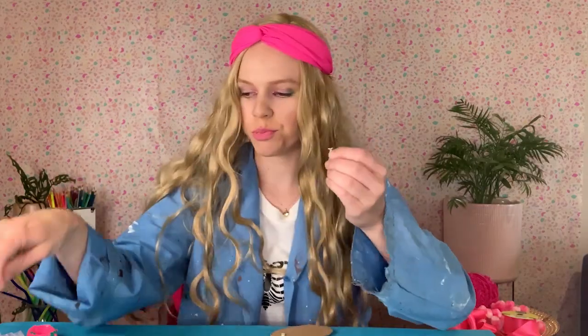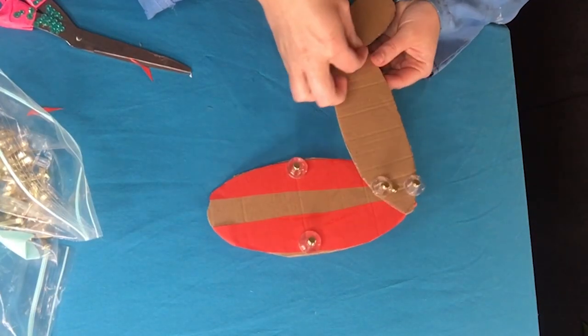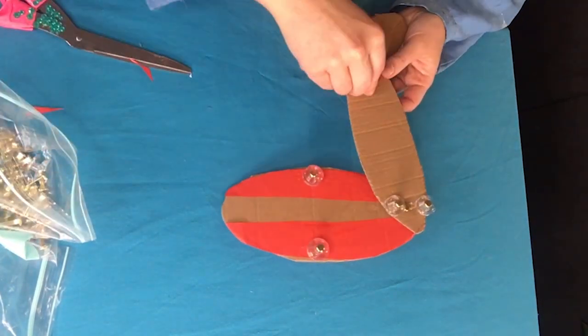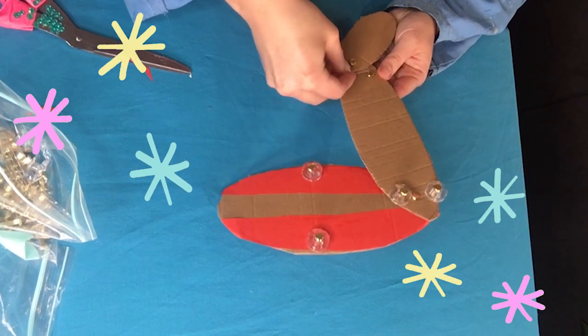Now we need two here at the knee. And then we just need two brads to go just above the foot. But just keep them a little bit loose to start with, and we'll tighten them up a little bit later.